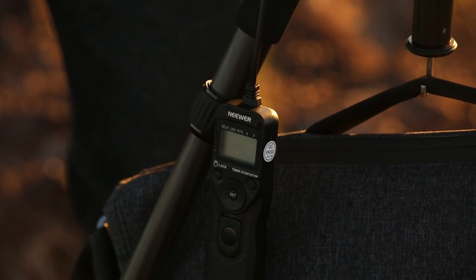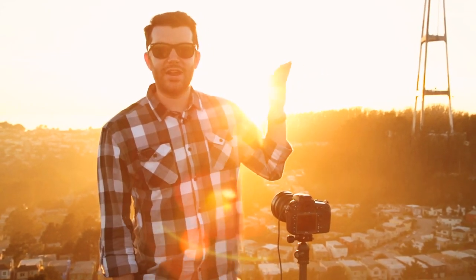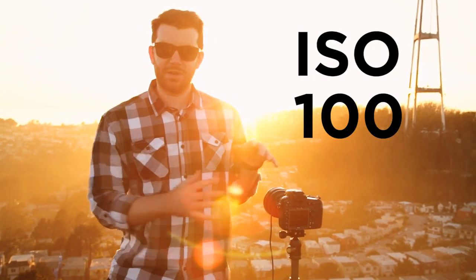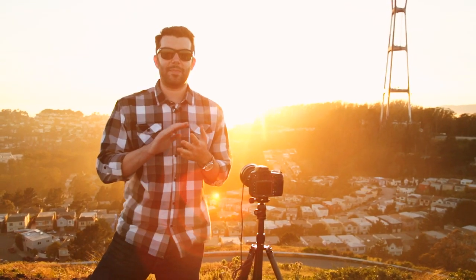I also have my shutter release remote attached and ready to go. For camera settings, I'm shooting in aperture priority mode, with my aperture at f/16 in order to capture as much depth of field as possible. My ISO, I'm keeping at 100, because I don't mind having a slower shutter speed since I'm mounted to a tripod. The other critical point is I've turned my bracketing on with two-stop intervals.